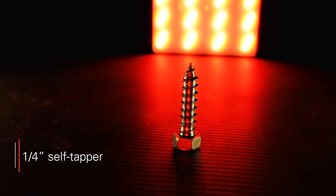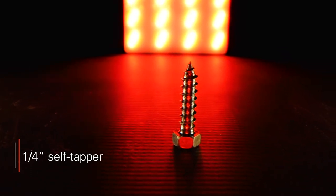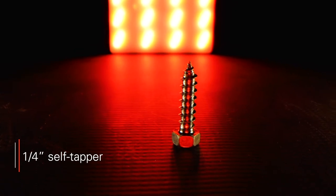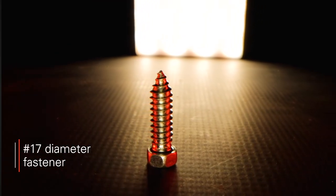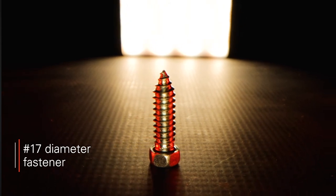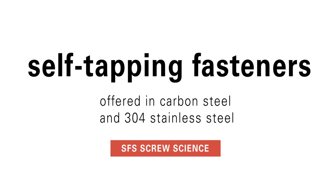Generally, SFS recommends using self-tapping fasteners with a one-quarter inch diameter for most roofing and cladding applications. However, we also offer a line of larger number 17 diameter size fasteners, used for strip-out repair. In addition, self-tapping fasteners are offered in two different materials: carbon steel and 304 stainless steel.